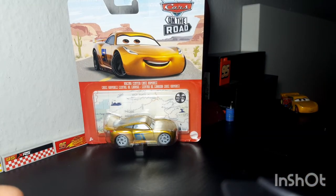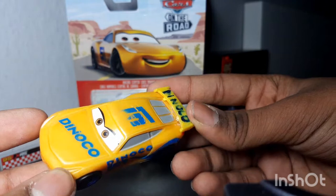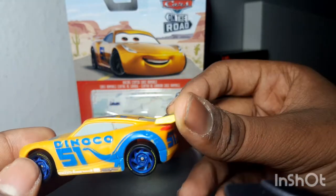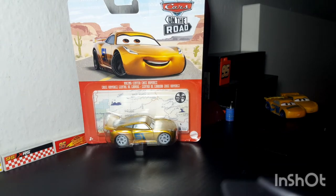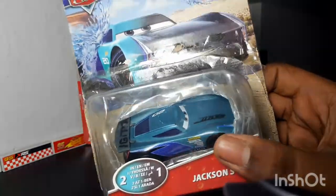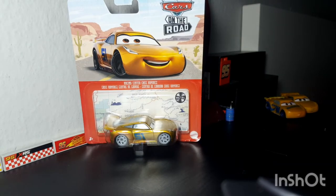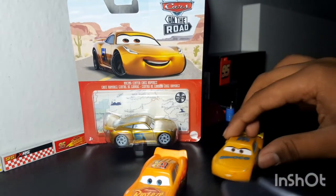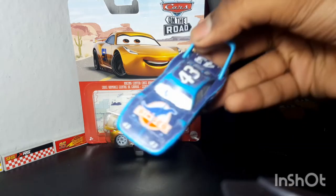The last one is Dinoco Cruz Ramirez Color Changer. The reason why she looks like a mixture of yellow and orange is because the temperature where I live is extremely cold, and Cruz is kind of turning orange. That's happened with a lot of my color changers — Jackson Storm as a color changer is like a mixture of blue and black, and Cars 3 McQueen is like an orange now. The King is now like a dark blue.